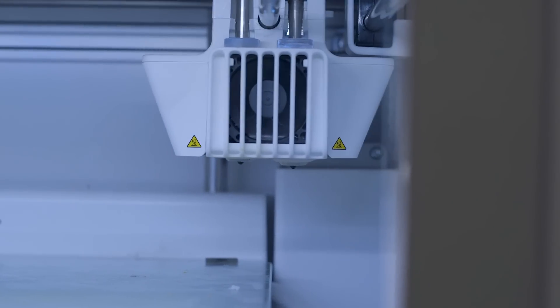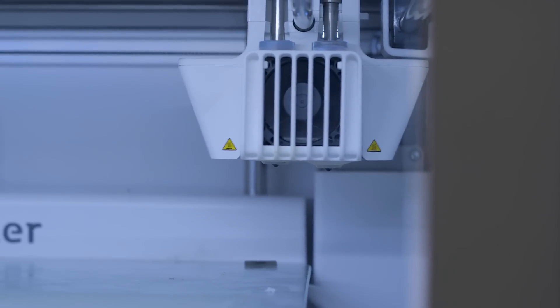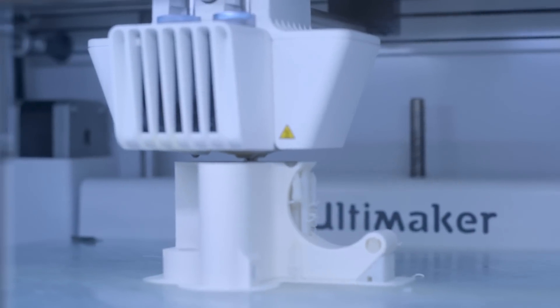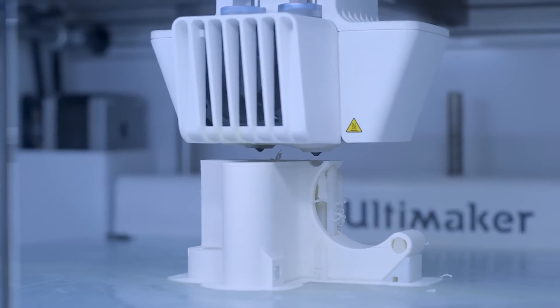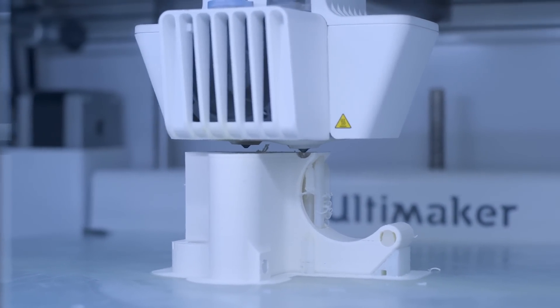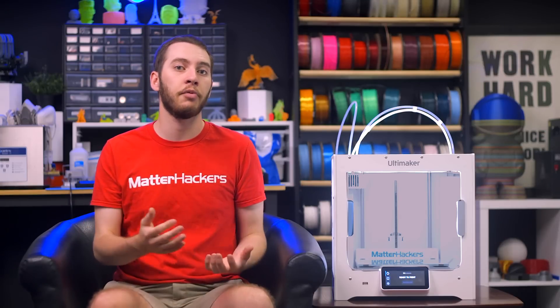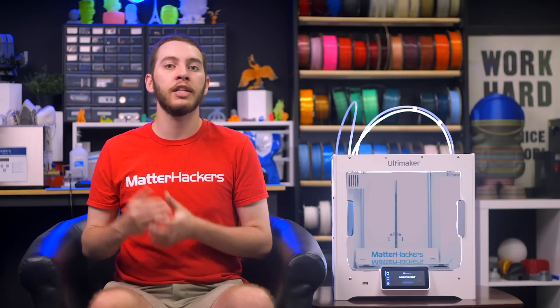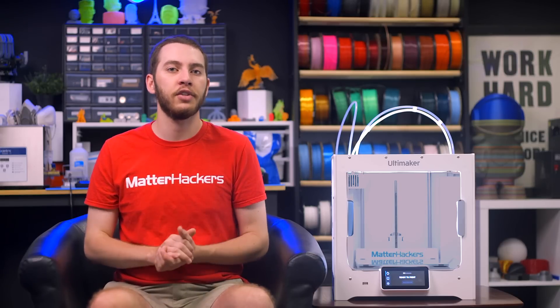With the S3 and S5, you have two nozzles with the second lifting and lowering out of the way to avoid smearing material. You're able to use two colors or materials in the same 3D print, which allows you to use dissolvable support materials, so you can toss your finished 3D print in a tub of water and simply wait for the supports to dissolve away. Or you can print unique models in two colors to show off specific features.